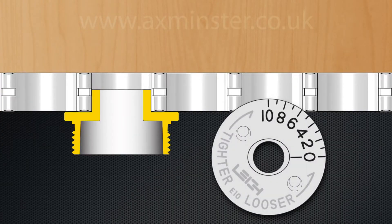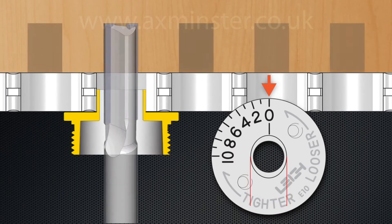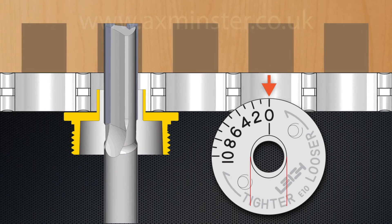The diameter of the E-Bush is widest at the number 10 setting. At this setting, the effective diameter of the E10 guide bushing is five-eighths of an inch. Rotating the E-Bush from the number 10 setting to the zero setting reduces the effective diameter by twenty thousandths of an inch. As the RTJ400 template moves over the E-Bush, more wood is removed, resulting in wider sockets and narrower pins.